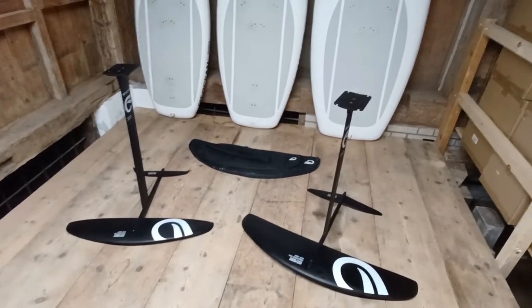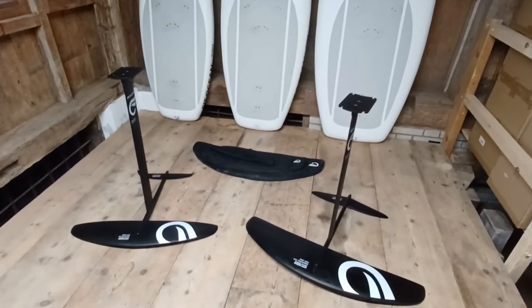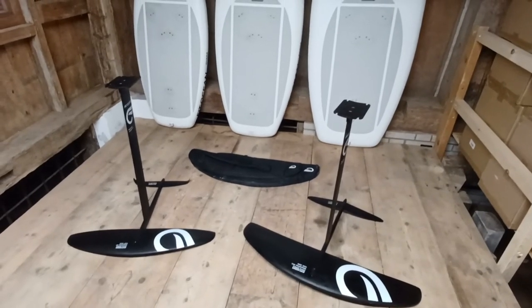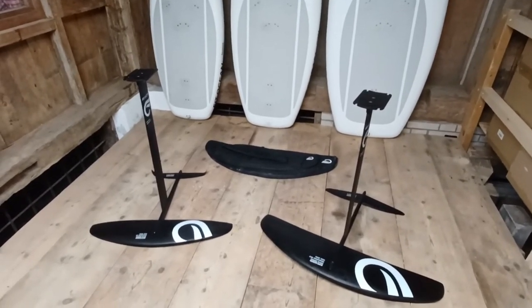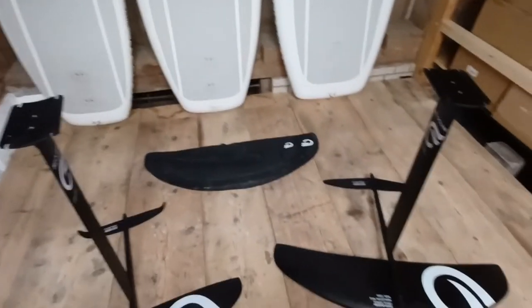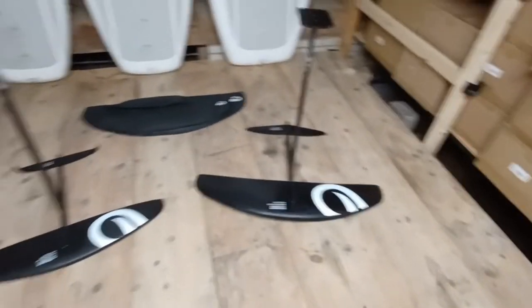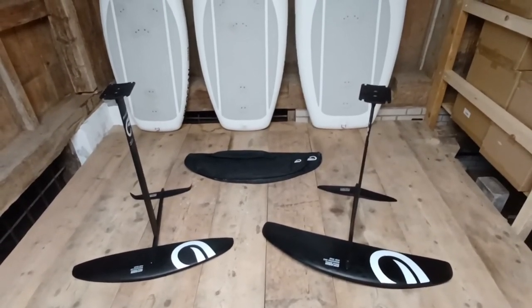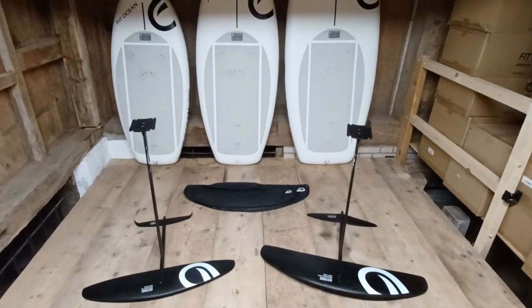The aluminum fuselage and the mast are aviation-quality aluminum — a perfect ratio of stiffness and lightweight. The factory asked whether we wanted stainless steel screws or titanium screws, and we said let's have the titanium screws so you get zero rust. These hydrofoils come with a bag — we'll show a picture later — and the wings have covers. You can mount the covers while the whole thing is screwed together, so you don't have to unscrew it. You can just leave the whole assembly together. That's it — enjoy the Fit Ocean Drive Series, thank you.